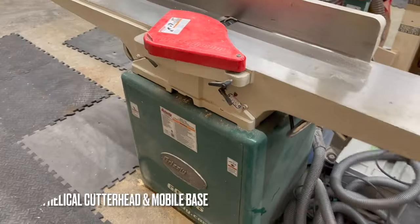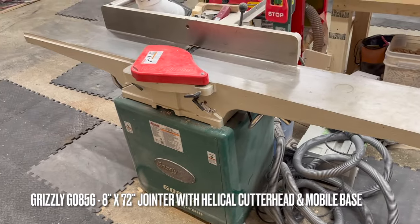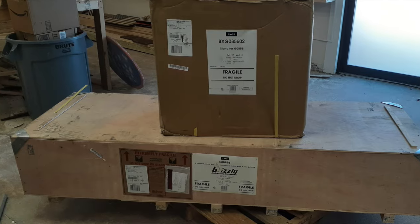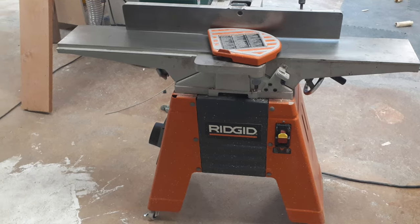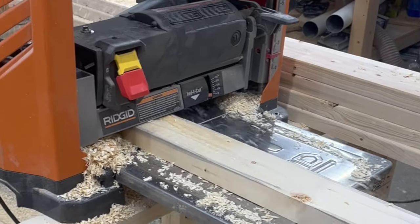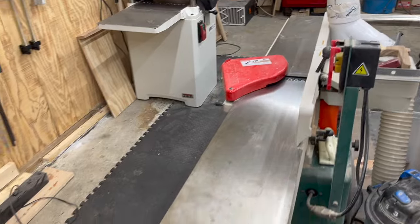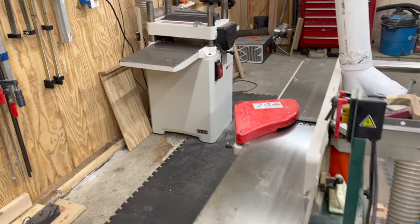Moving on over here, I've got the eight-inch G0856 jointer from Grizzly. I've had this for almost four years. Prior to this, I had a six-inch Rigid that I replaced the original cutter head with a Shelix head. Before that, I had a 13-inch Rigid that also got the Shelix head replacement. If you've never used a planer or jointer that's got carbide inserts, I highly recommend testing one out.